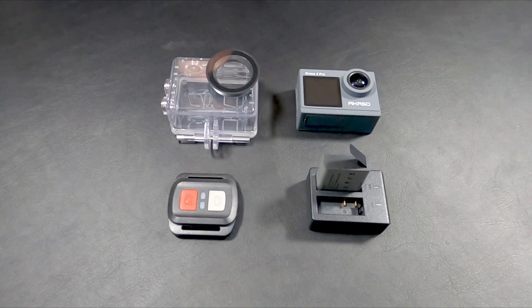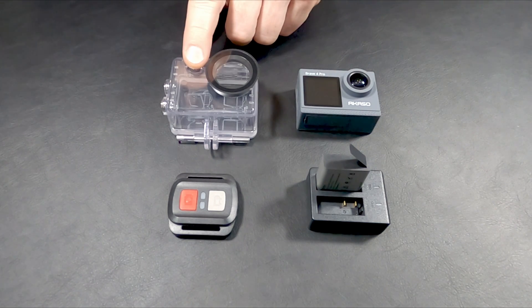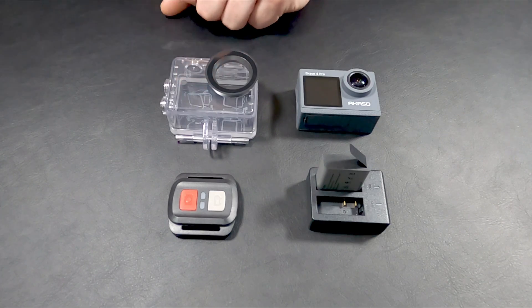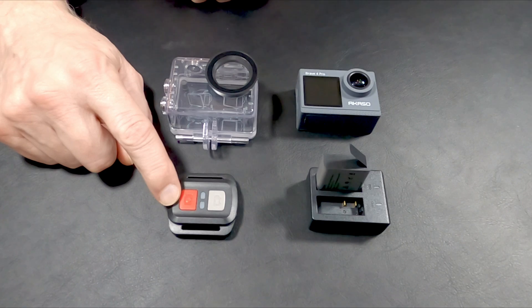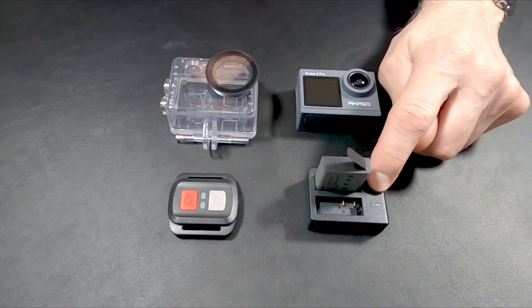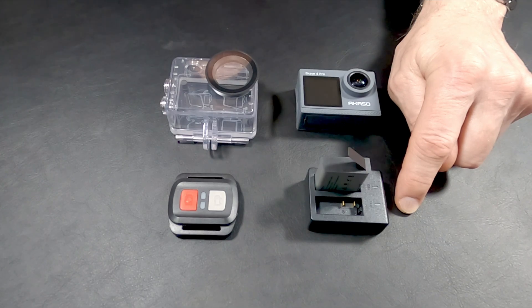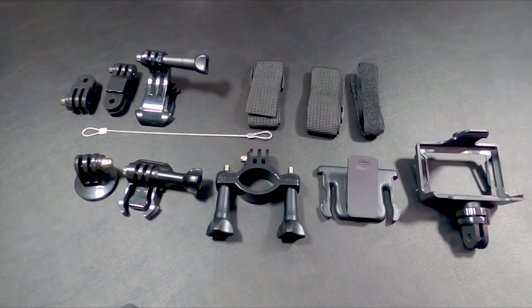We're going to start with what you get with the camera in the box. We obviously get the camera. You get a waterproof case that the camera slips inside and you can go up to, I think it's three meters deep in water. You get a remote control that you can mount on your wrist. You get two batteries and a battery charger with a cable that you can use to plug into a USB connection for charging. All Acaso cameras come with a really good supply of mounts, and I've got them all kind of laid out here — this isn't all of them, just a representative example.